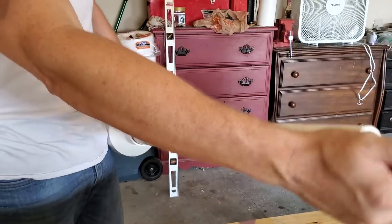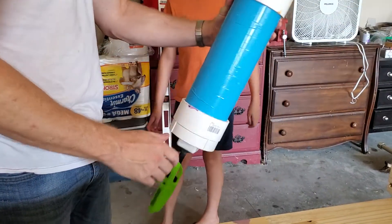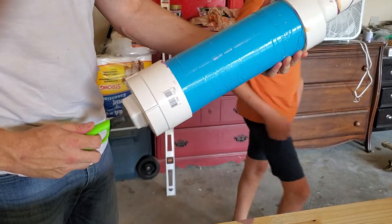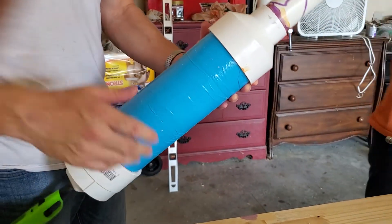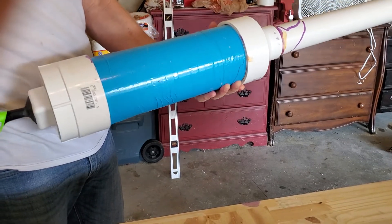We're going to jam a potato down in there, all the way down. We're going to do it at your Grandma and Grandpa's house. And then BAM! That's so awesome.